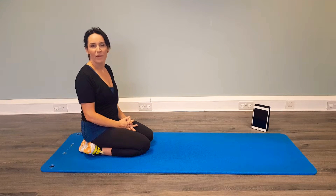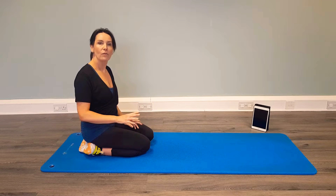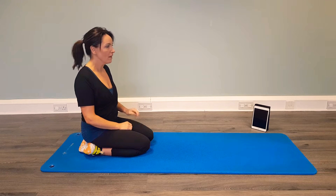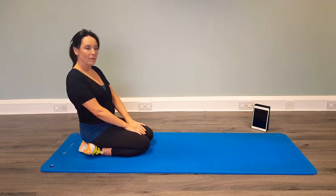Hi and welcome to today's plank challenge. So again it's another four exercises, four variations of the plank, 30 seconds on. Do that four times — two minutes. Okay so we have our timer again. I'll run through the exercises so we know what we're doing before our two minutes starts.